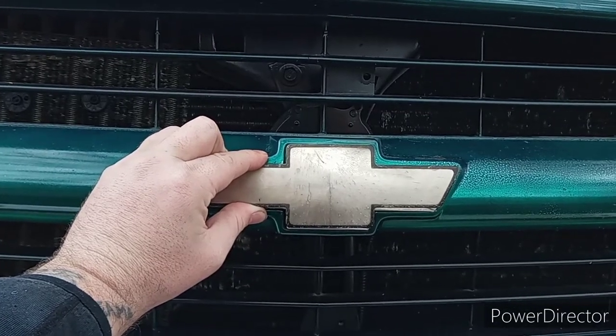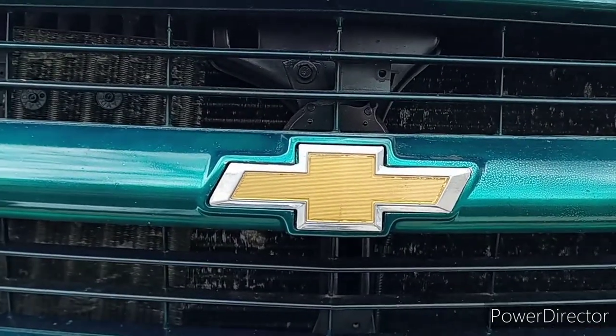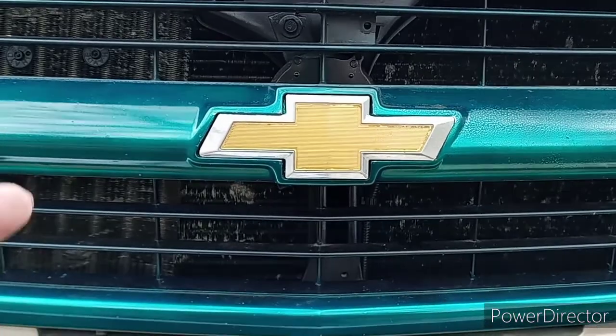In this video I'm going to show you guys how to make your bow tie go from this to this in just a couple of seconds — keep watching.